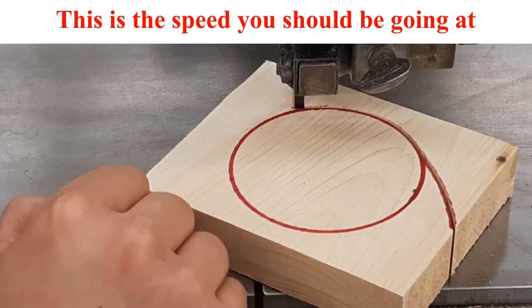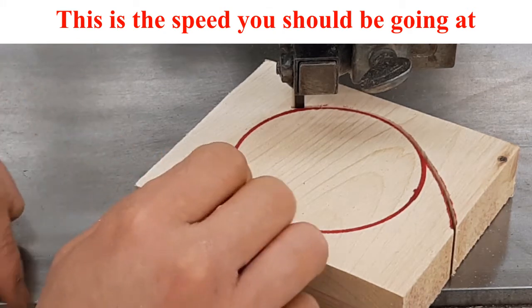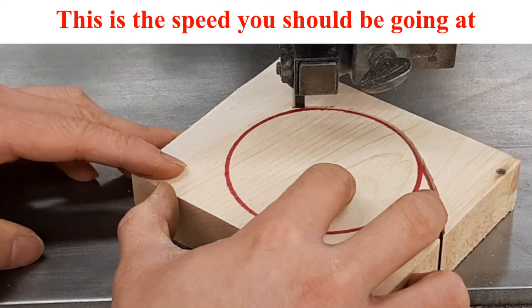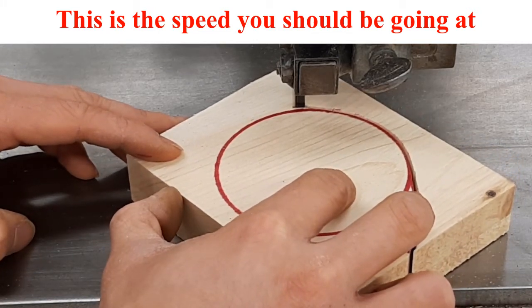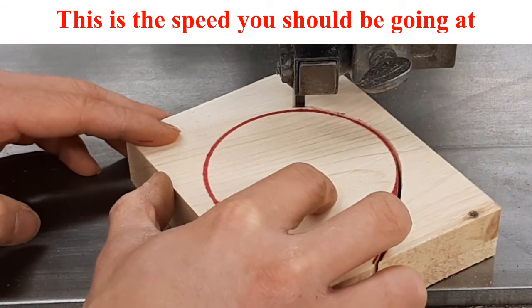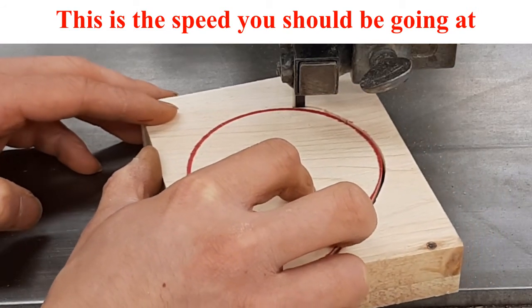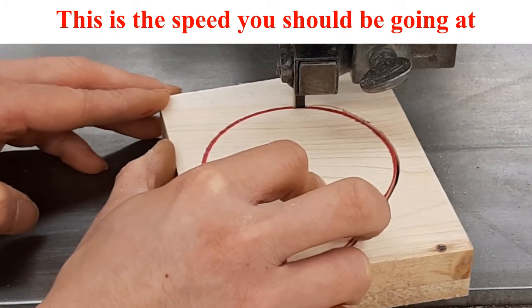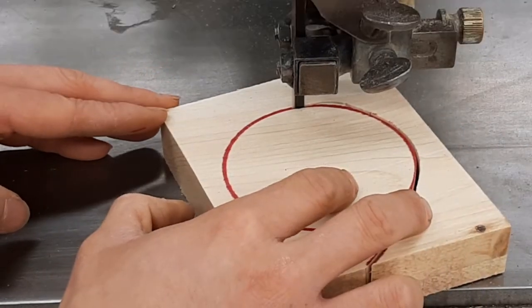If for some reason you were to go off the line, you want to continue cutting. You want to just slowly turn back and slowly come back to that red line. And now we're back — this is what you should do.